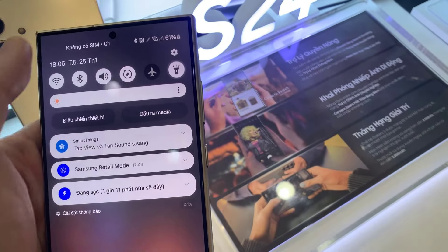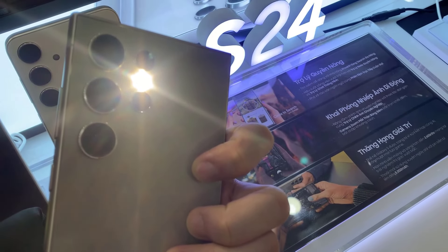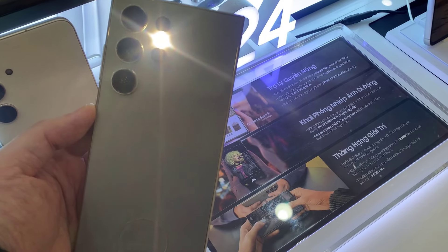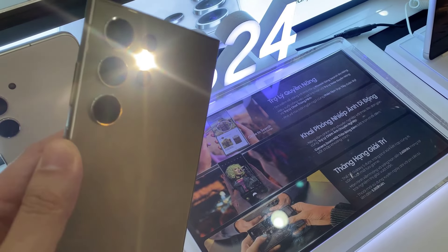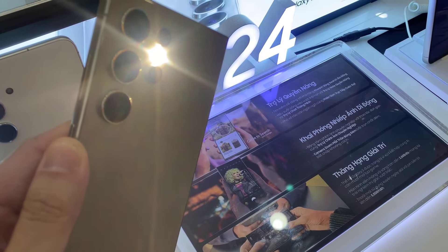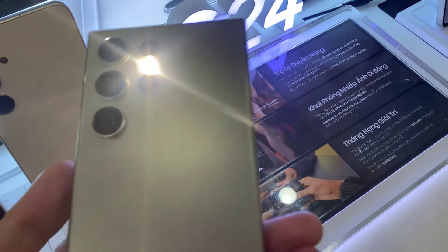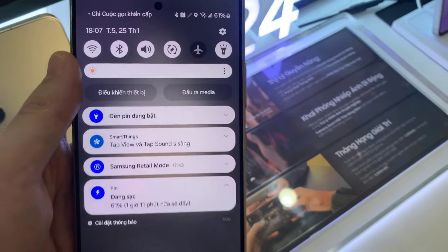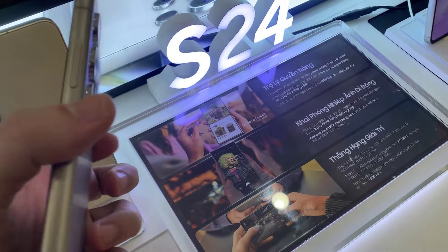If this is your case, you'll simply have to click on the torch to light it on your Samsung Galaxy S24. If you want to turn off the flashlight, tap onto the icon of the lamp.